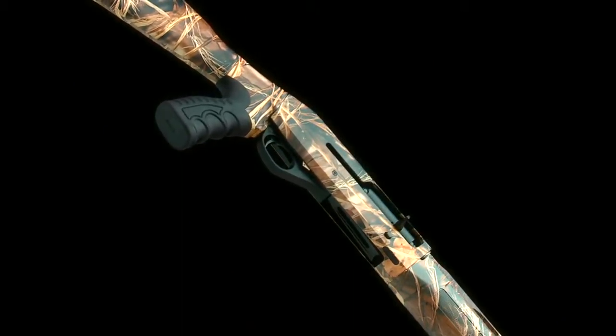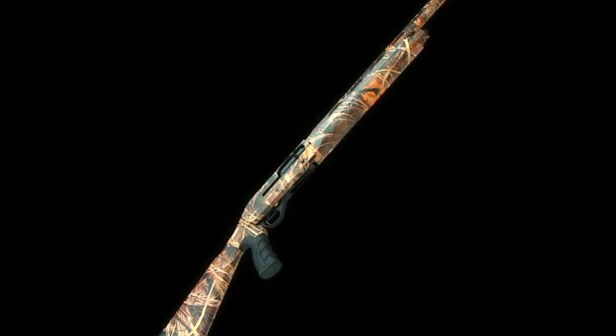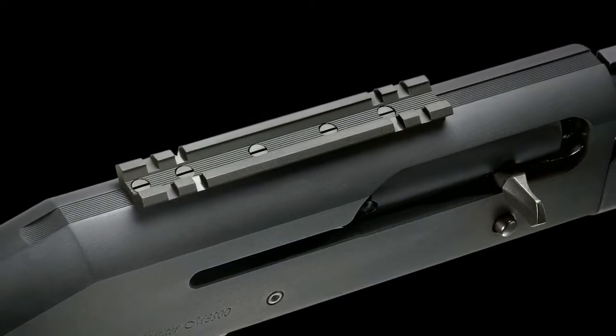Stoeger also offers the M3500 in a steady grip configuration. A vertical one-hand controllable pistol grip stock allows you to maintain a comfortable grip for rifle-like accuracy. The receiver is drilled and tapped to accommodate a Weaver 93 base.